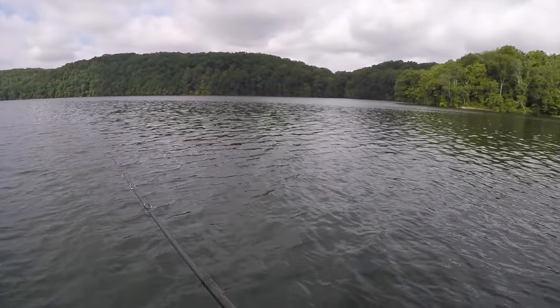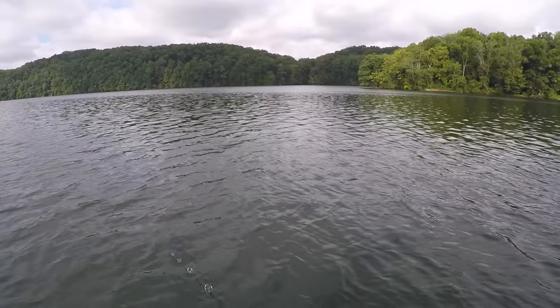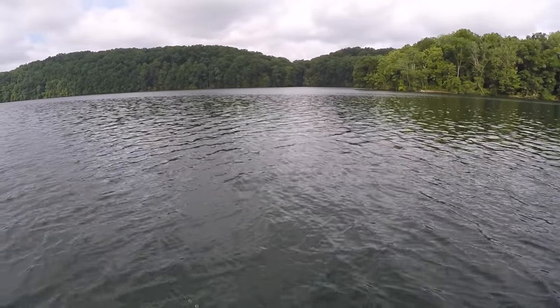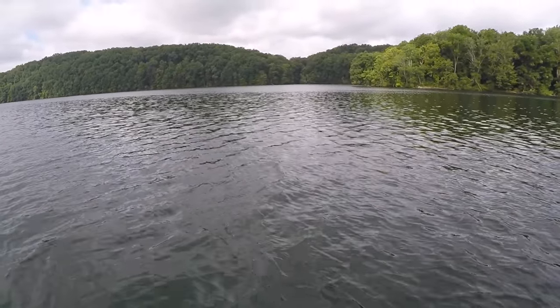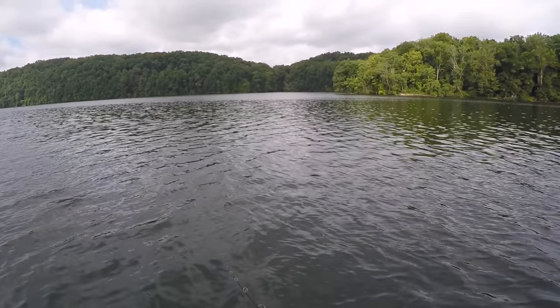There we go — oh my gosh, he missed it! He'll come back. Man, gets your heart pumping. He took it all the way under too. I'm missing so many topwater strikes. I waited two seconds. Really? I'm on some good fish, I just can't hook them up. I'm using the right bait because earlier today I heard them busting everywhere.